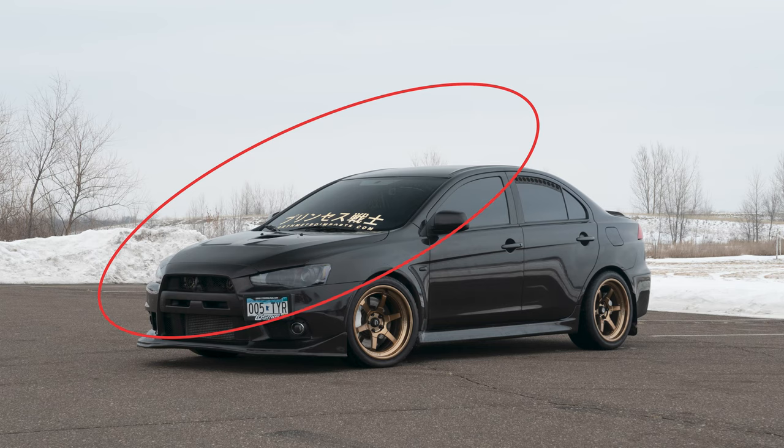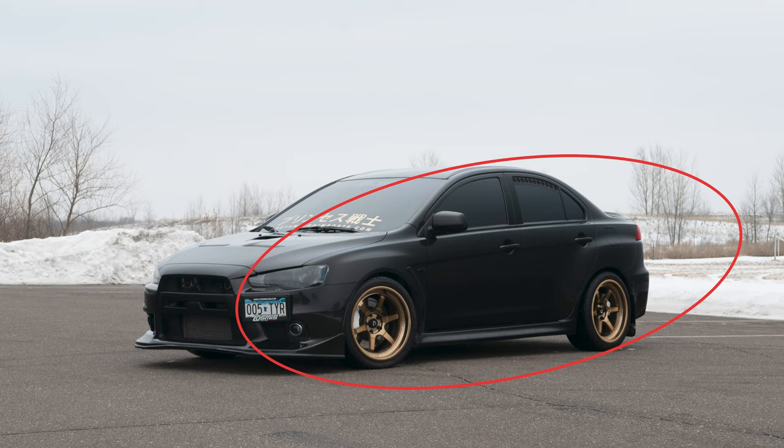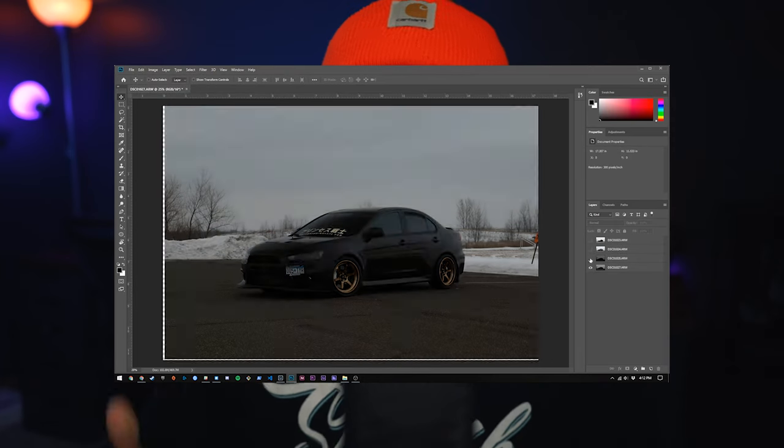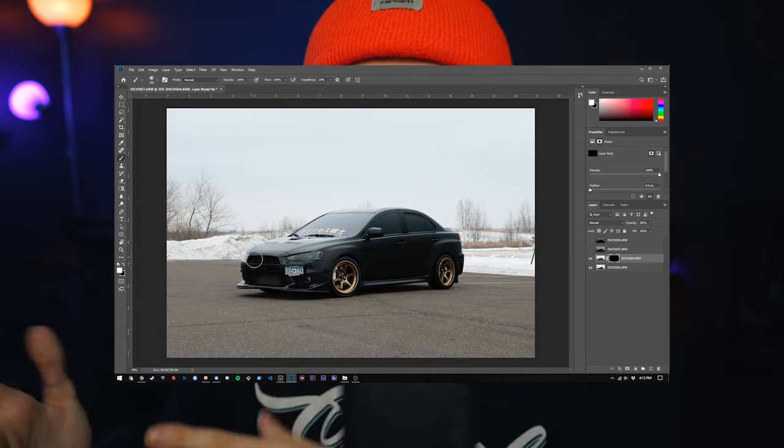The way that I typically do this is by bringing a tripod and taking one shot where the roof, the windshield, the hood, and part of the front bumper are clear of reflections. Then rotating the filter slightly so that the side of the vehicle is free of reflections as well. I bring these two images together in Photoshop and paint on and mask in the parts that I want from each image.